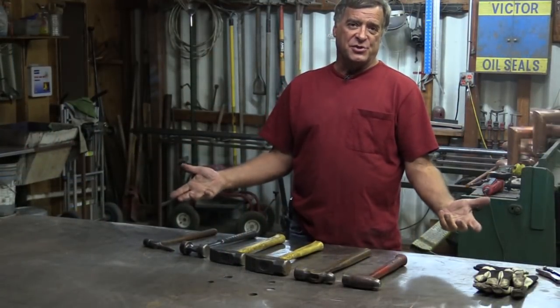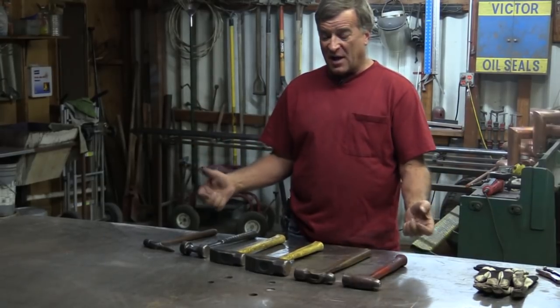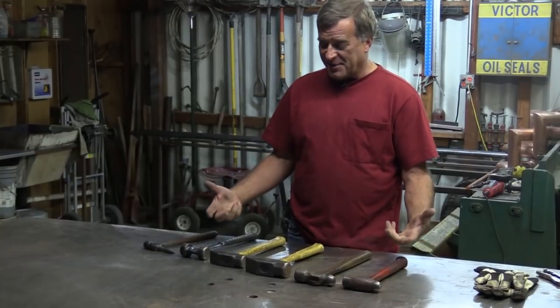Well, it really all depends on what you're going to do with it — how you're going to use the hammer, what kind of metal you want to pound on with it, what kind of shape are you looking for, what kind of job are you trying to get done with the darn thing.